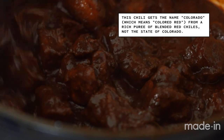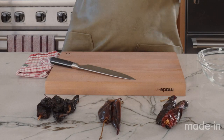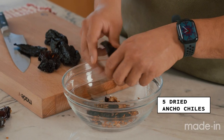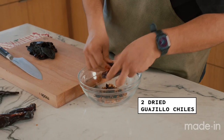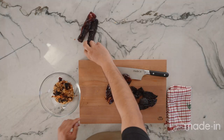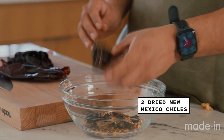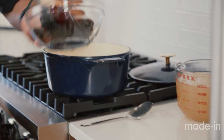The main key ingredient to make this all come together is our chilies. We're going to be using three different types of chilies. We're going to start off first with the ancho chilies — we're just going to deseed all of them. Next up, we're going to get our guajillo chilies, same deal, just pouring these seeds out nice and easy. And then these right here are the New Mexico chilies. Once we've got these deseeded, we're going to move on next.